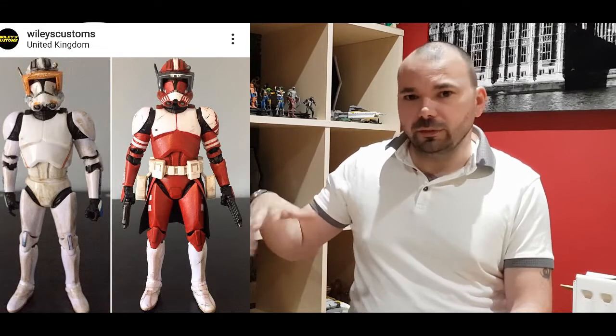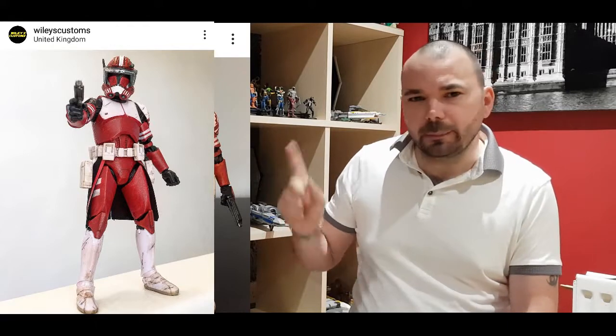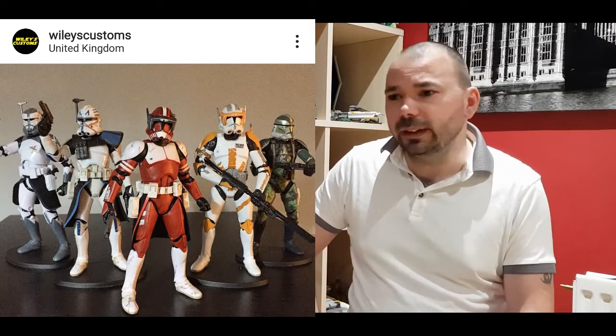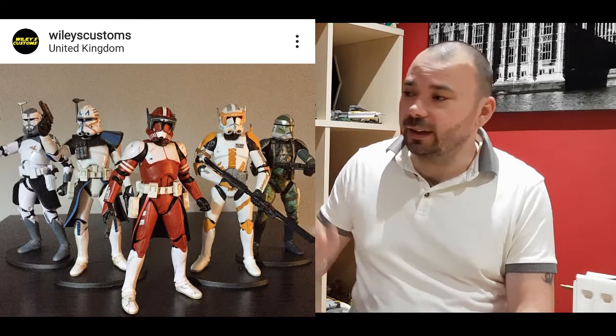Next up we have Wiley's Customs and he's created Phase 2 Commander Fox. Seeing this guy's transition of the clones - he's got a Captain Rex, stripped him right down, taken the head from Commander Cody, plonked that on there, put it together. Even before you painted the character, you could see it was already there. He's painted it amazingly - that red with no colour bleed, just the right amount of weathering not to take away from that gorgeous figure. Hasbro could make this and distribute it to the world, but no - Wiley's made it. So come on Hasbro, hurry up. If not, Wiley, you've got some more commissions coming because that is awesome.